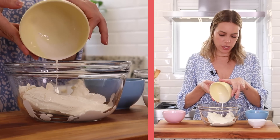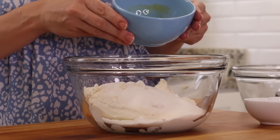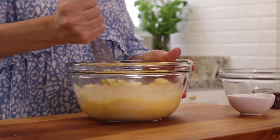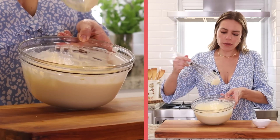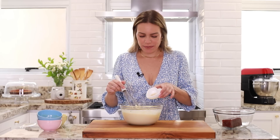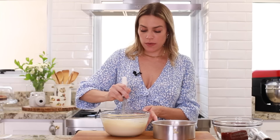Vai o creme de leite, vai o açúcar e os ovos. Com o fuê a gente trabalha isso aqui. Se você tiver um pouco de preguiça, você pode fazer na batedeira também. Olha essa textura, gente — coisa maravilhosa. Eu tenho vontade de enfiar minha cara inteira aqui e me lambuzar. Mas tá faltando a baunilha. Nosso recheio tá pronto.